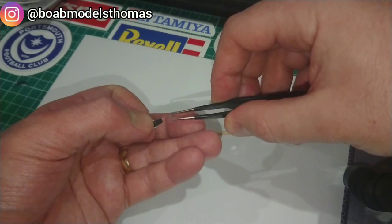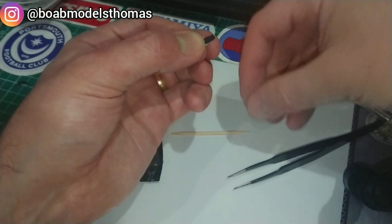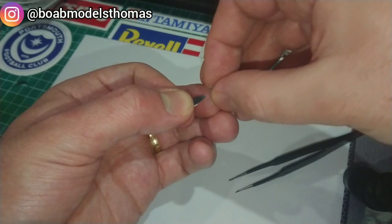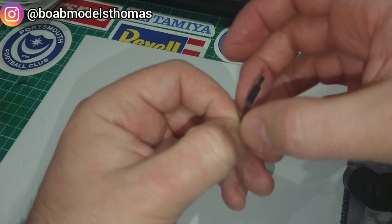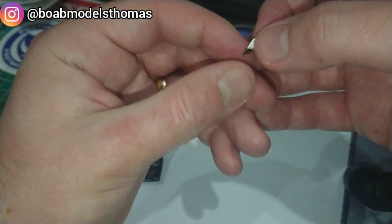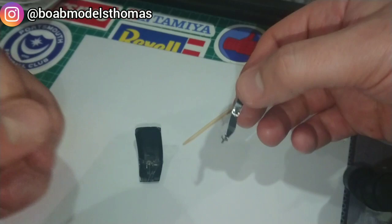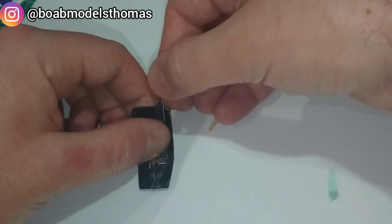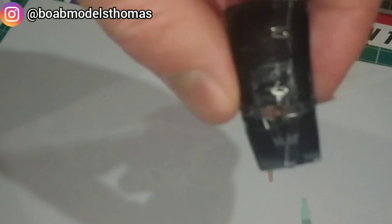Now these shoulder strap buckles were incredibly hard to thread, so I narrowed the tape a little bit by trimming it to make it easier. It still wasn't very easy, so a bit of superglue helped here to give the impression of it going through all of the straps. Fortunately the buckles for the end of the belt were a lot easier as the belts taper to a thinner point. When fitting it into place, just let the top of the belt stick over the back of the seat.